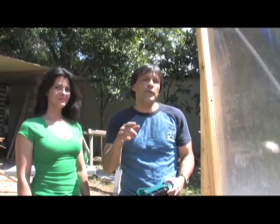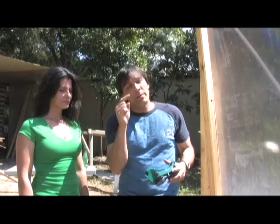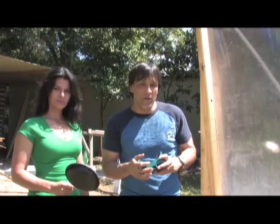Any time you use a Fresnel lens, you want to use protective eyewear. These are going to protect your eyes from the really bright light that's going to be bouncing around. We're going to be taking this lens and bouncing it off of a mirror into the bottom of our popcorn.